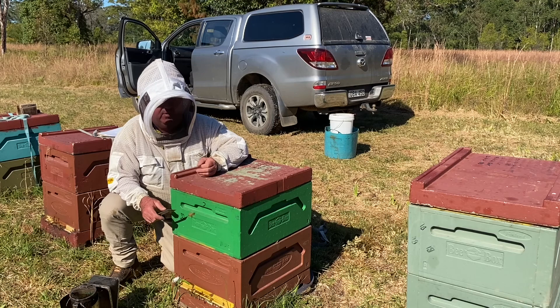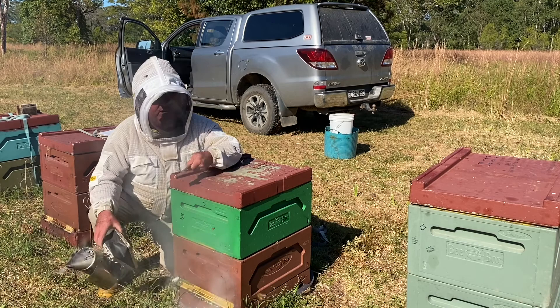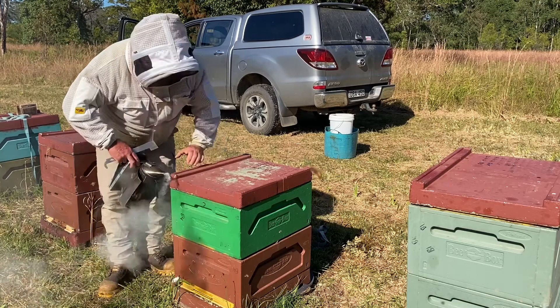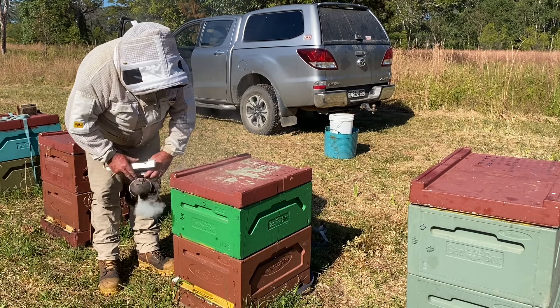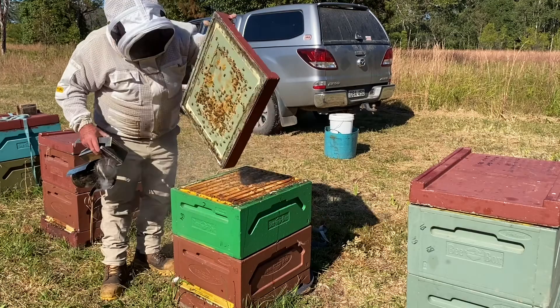We'll do the assessment at the same time. Just when you start, make sure you've got a well-lit smoker. A bit of smoke at the entrance, a bit of smoke under the lid. Just drop the lid down and hold it there for 30 seconds or so. It doesn't need to be long — just for the bees to suck that smoke in. Then pull that lid off.